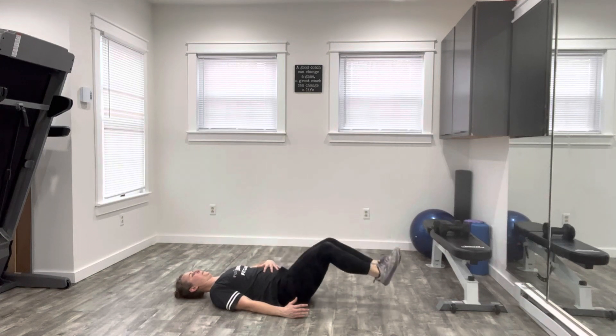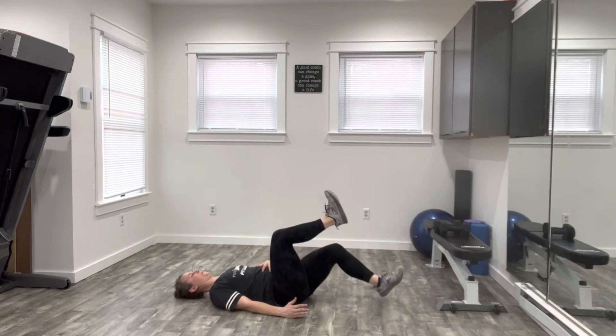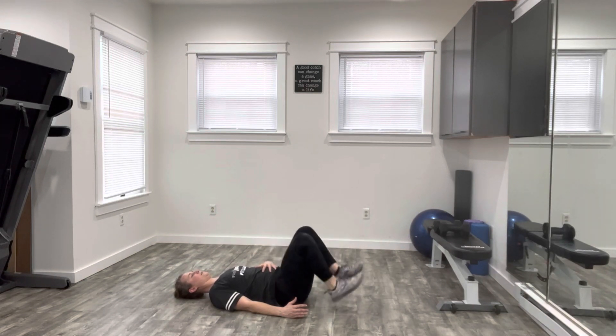You want to exhale as the legs go down, exhale as the legs pull back up. We can also do single leg with the knees bent as well. Use the option that feels safest for you.